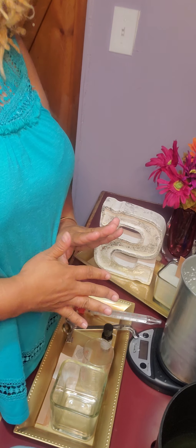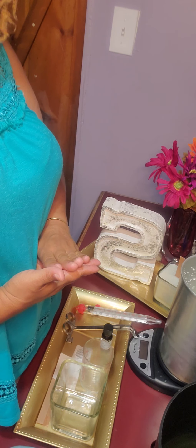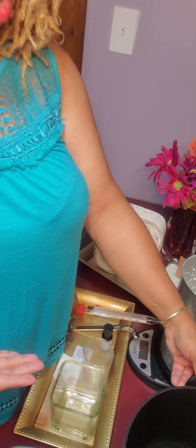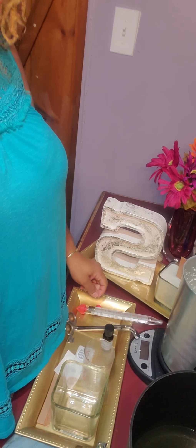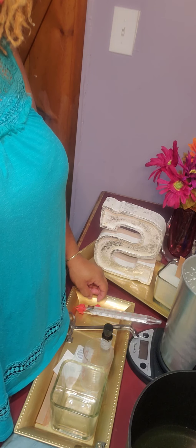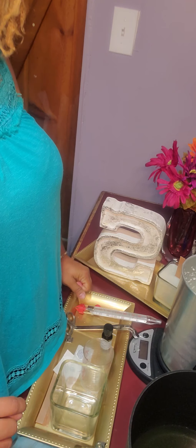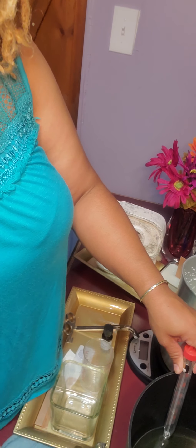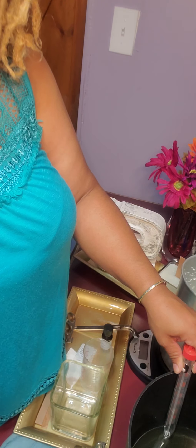We already have our wax measured out — I'm using a little less than a half a pound. The rule of thumb is to use one ounce of scent for every pound of wax that you're using. We already have wax cooling off. We want it to cool down to about 150 degrees so that when we add the scent it gives a better scent throw.